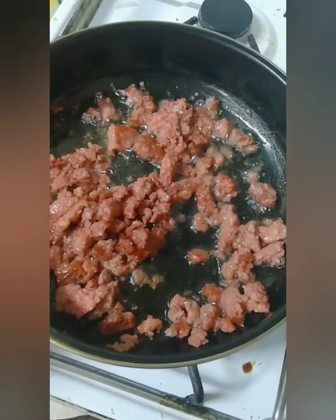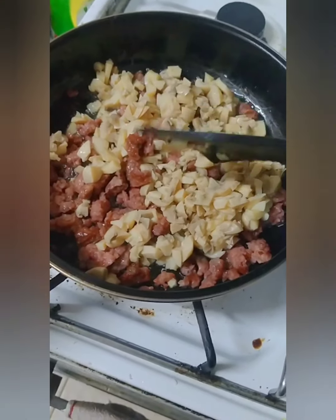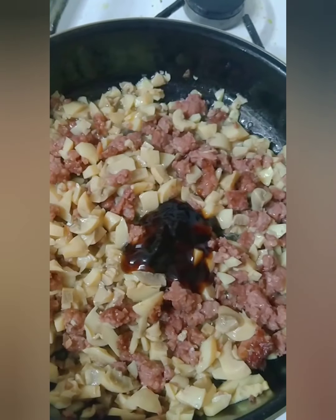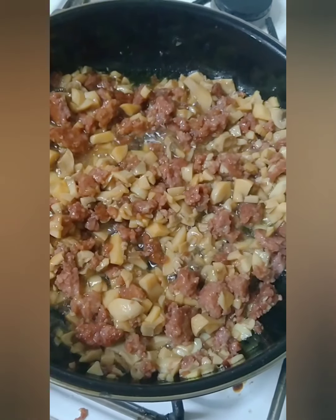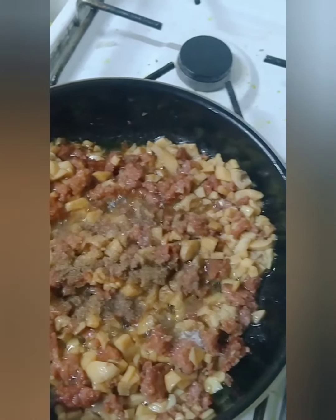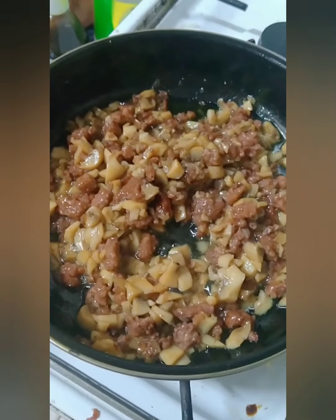Haliin lang po natin. Baliluto na yung ating beef. Lagay na po natin yung mushroom na aking chin up. And then add na po tayo ng oyster sauce. Add na rin po tayo ng 1 tablespoon sugar. And black pepper.